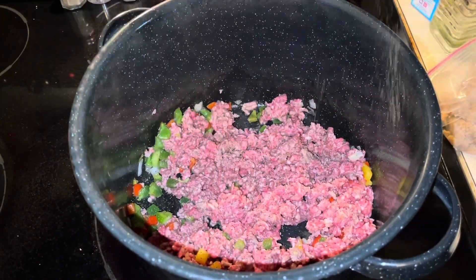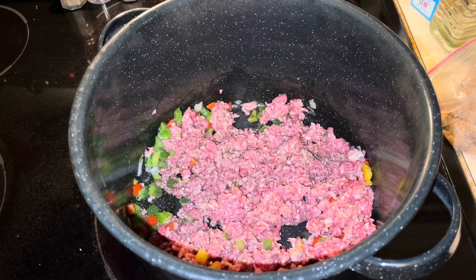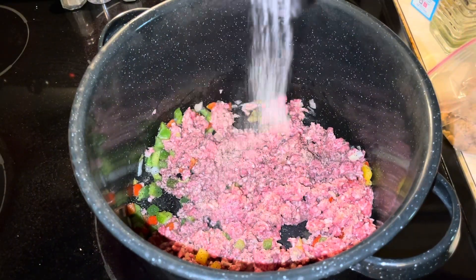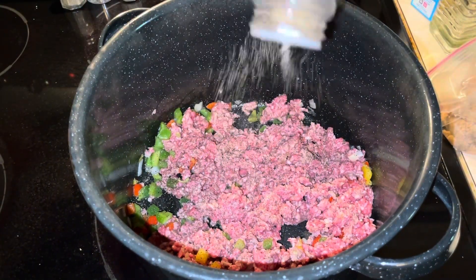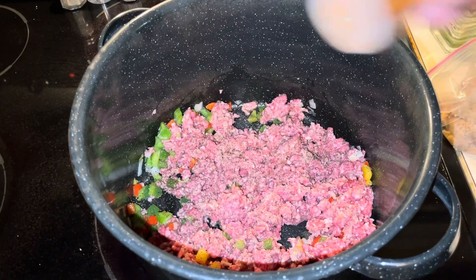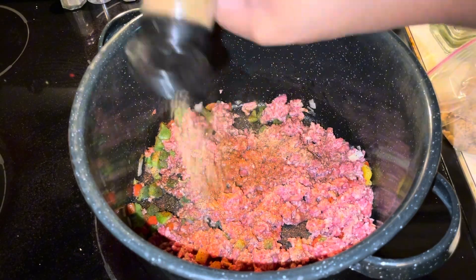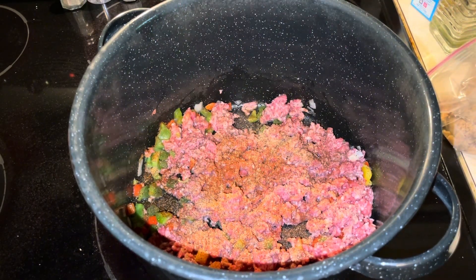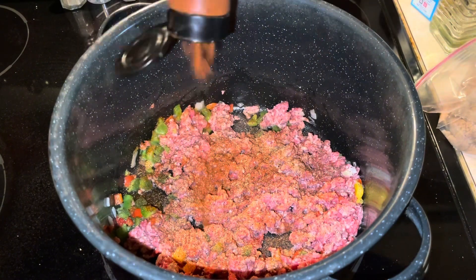Time to season. Let's get our black pepper, our salt, some onion powder, paprika, some cumin, and of course the chili powder. Can't do chili without our chili powder — make sure you add a generous amount. Don't be scared.